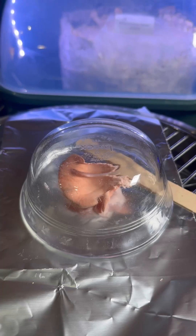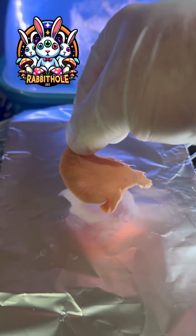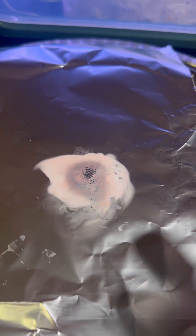Let that sit for 24 hours. Here it is — it's actually probably 18 hours later. Nice little print there. Got lots of spores, be ready to go.